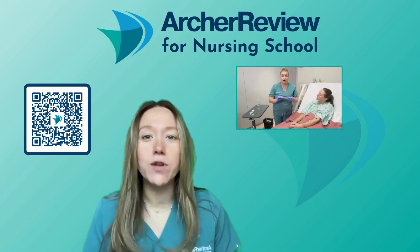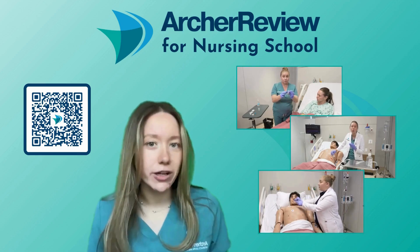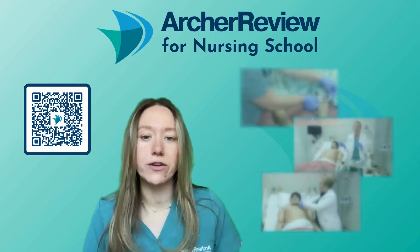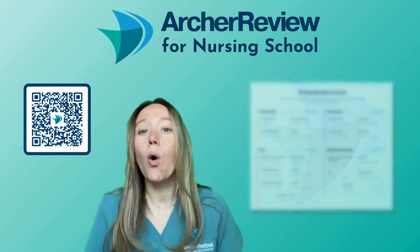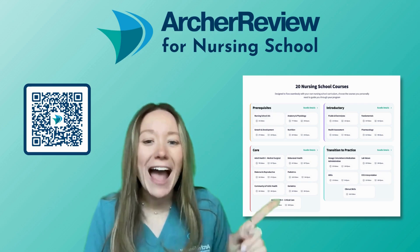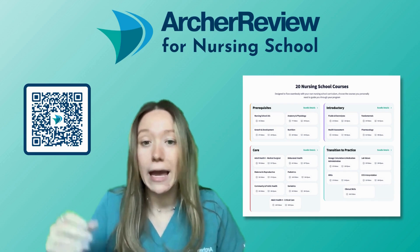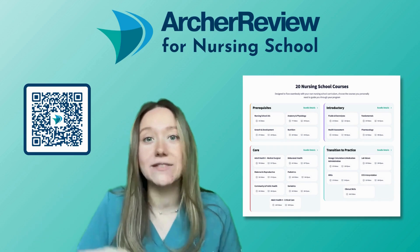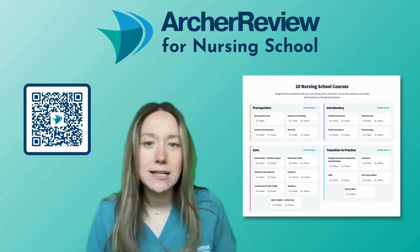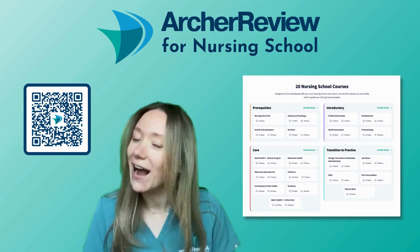In fact, we filmed over 200 clinical skill videos for you so that as you guys enter clinical practice, you feel as prepared as possible. You can sign up for that complete clinical skills course using this QR code here or going to archerreview.com. There you can also sign up for the 19 other comprehensive nursing courses we've created, like behavioral health, pediatrics, fundamentals, and health assessment. Our goal is to make nursing school as simple as possible so that you guys feel prepared to enter your new career as a nurse.